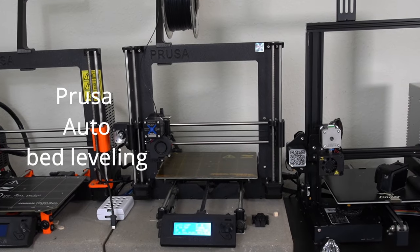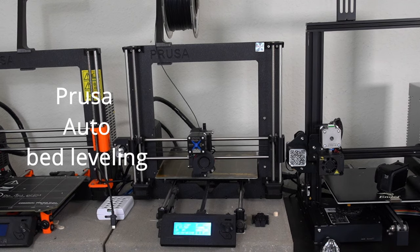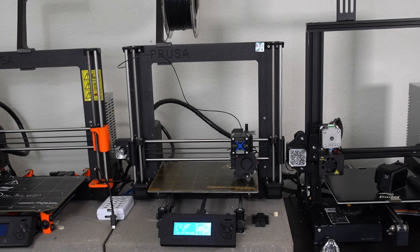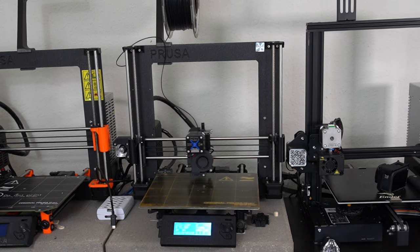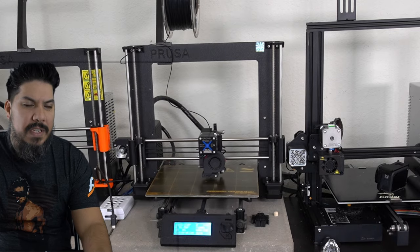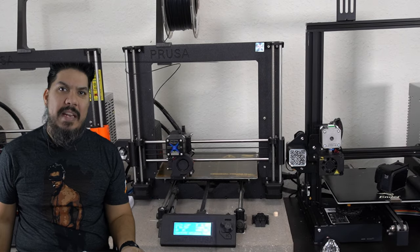I've been wanting to try Prusa for a while. I've had a total of four Creality printers - I started with the Creality CR10S, then an Ender 3, then a newer Ender 3, and the Ender 3 V2. They all print really well, but you do have to spend a good amount of time leveling the bed - sometimes every 5 prints, sometimes every 10 or 20 prints, and every once in a while you have to spend about an hour re-leveling because it just gets out of whack.